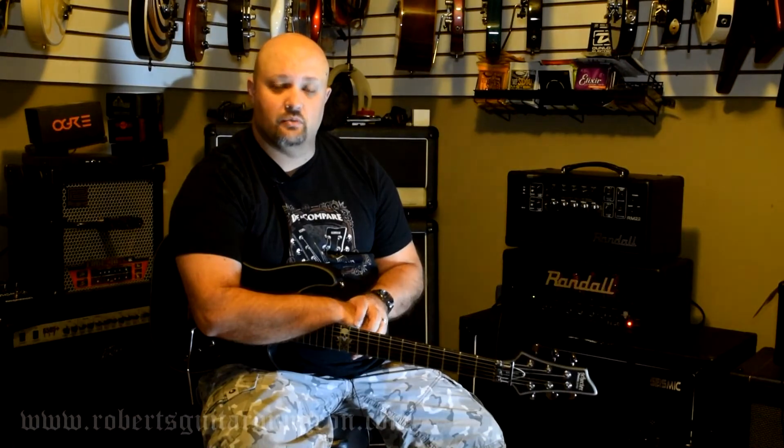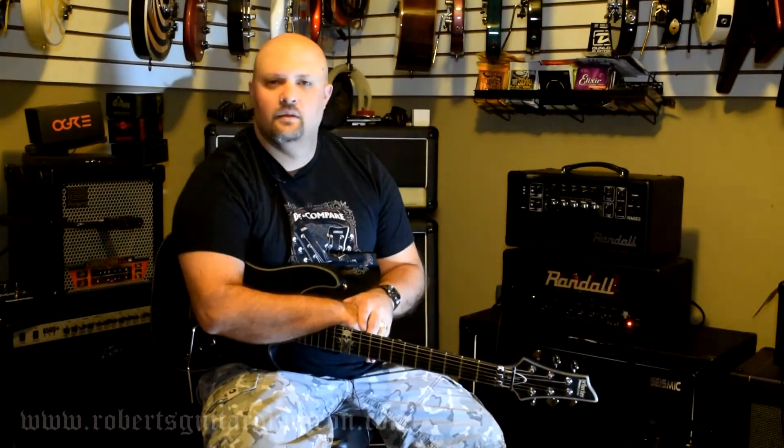Any and all applicable links associated with this video will be down in the description below. If you haven't already, please consider subscribing to my channel — I upload videos every Wednesday and Saturday morning. Please leave me your comments down below if you have any experience with any of the Warehouse Guitar Speaker line. I'd love to know what your experiences are and which models you prefer. More videos to come real soon. Thanks for watching.